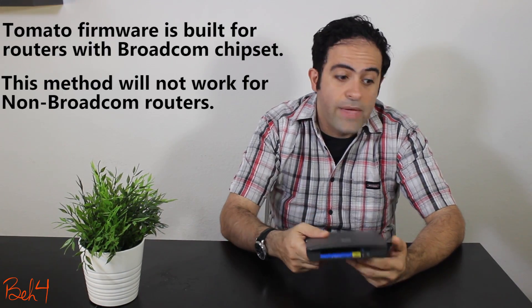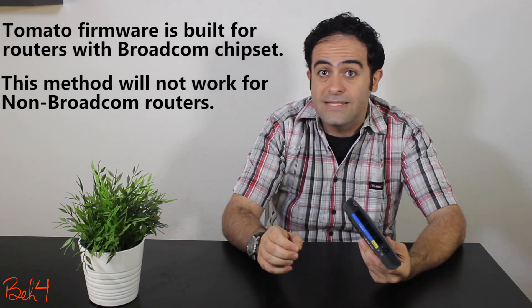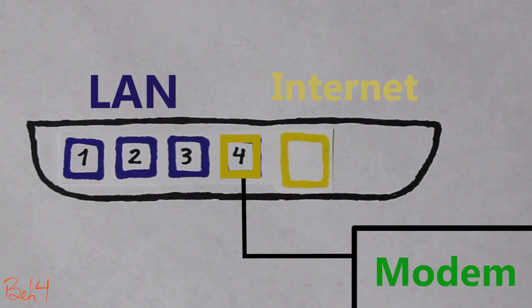In the Tomato firmware, I was able to successfully make all those changes in the web interface as well as the CLI, and the CLI commands are very similar to the ones in DD-WRT. So for that reason, in this video I'm going to use the Tomato firmware to convert LAN port number 4 into an internet port.